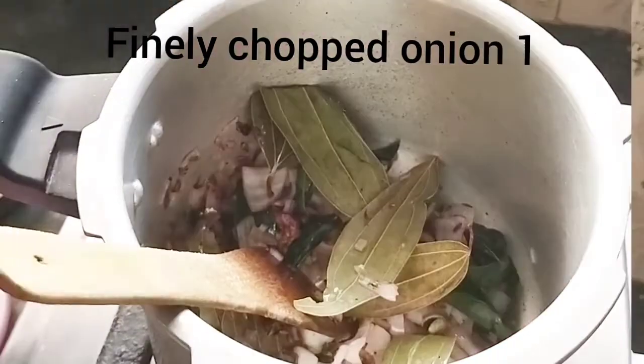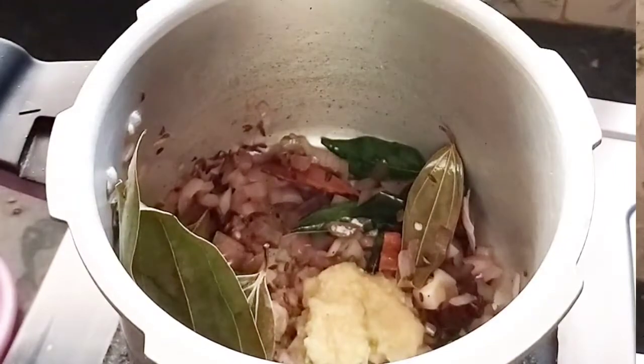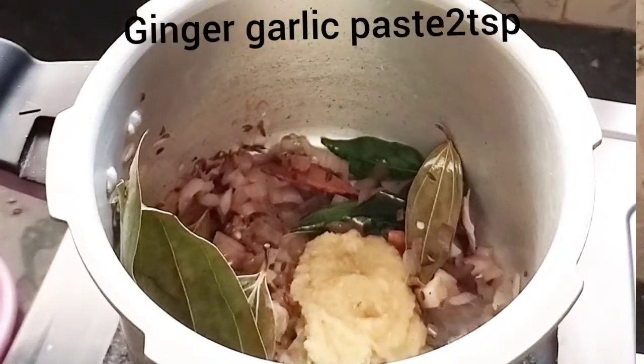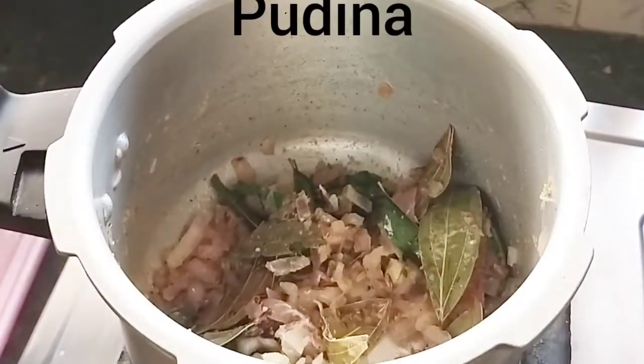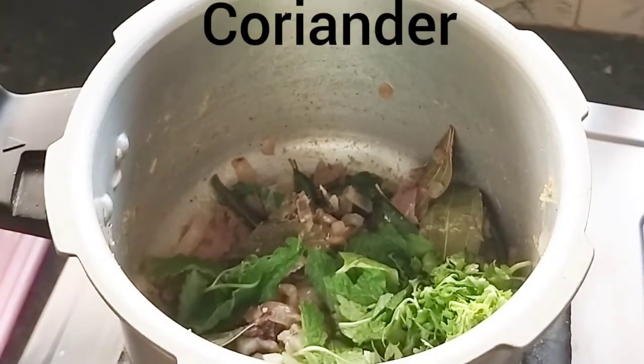Then we will chop the rice and add it into the pan. Then we will add 2 and 1 spoon to paste the rice.